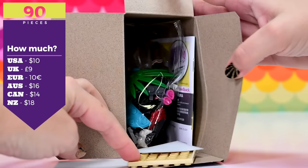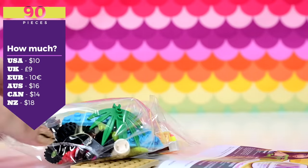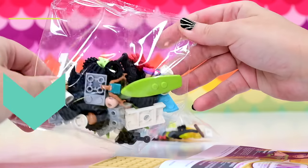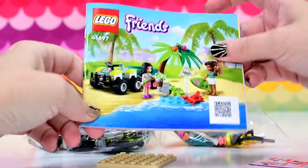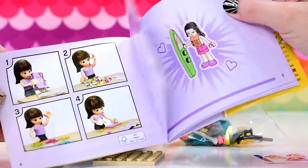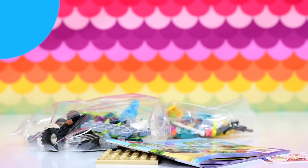This one is the Turtle Protection Vehicle. There are 90 pieces and it is $16 here in Australia. We've got a little sheet of stickers, our instruction book, and the pieces we need. It's got two mini dolls in it, which for the price is a good price — you get a couple of mini dolls and some animals, obviously turtles. So let's get into it.